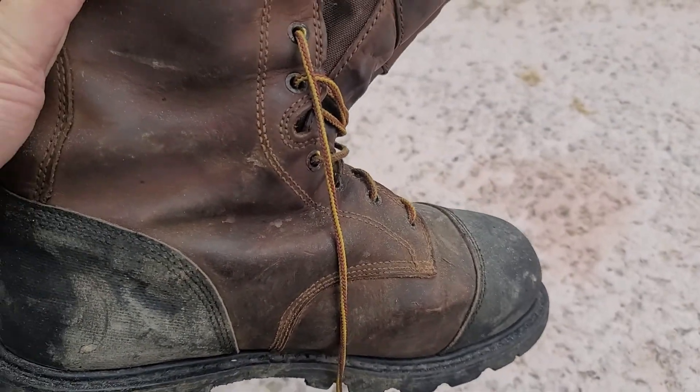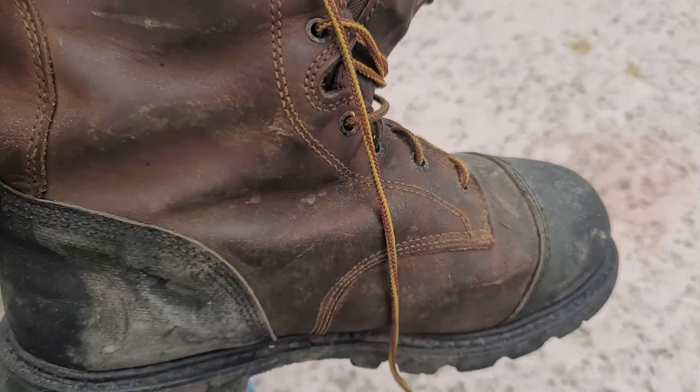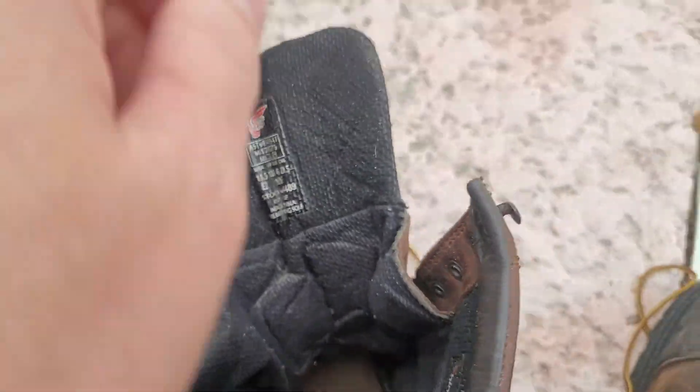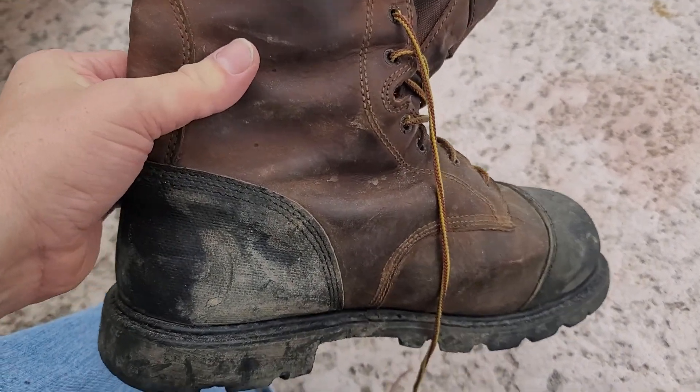Hey YouTube, what's going on? Today I'm doing a follow-up on the 4489 Red Wings. As you can see right here, I've had these for a few years now and these are the tried and trues, man.